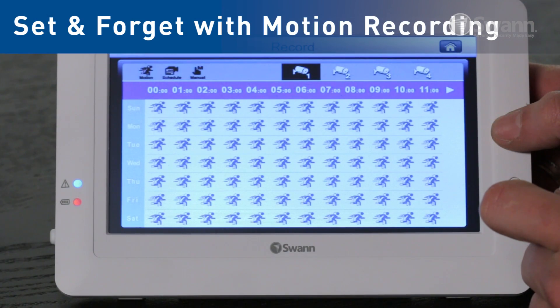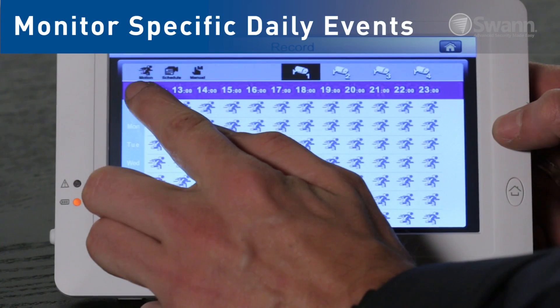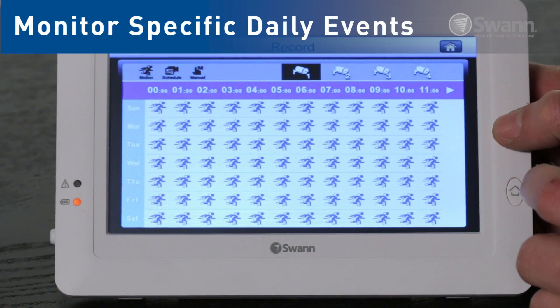Set your system to motion-triggered recording, and the camera will capture events only when motion is detected, or select scheduled recording to monitor events at a specific time of day.